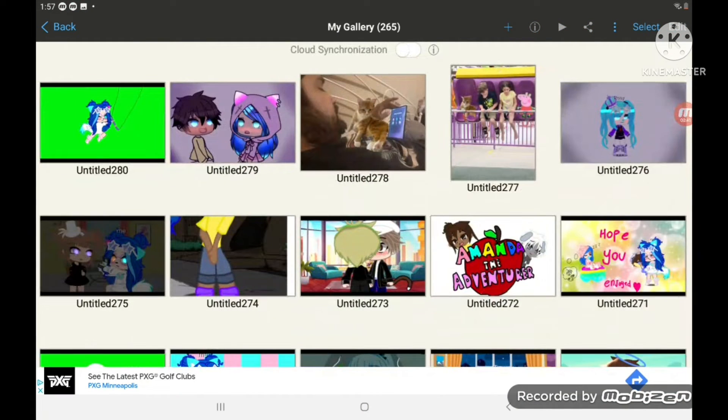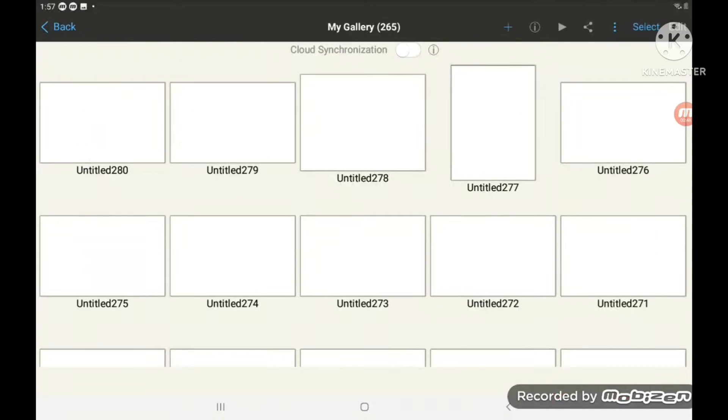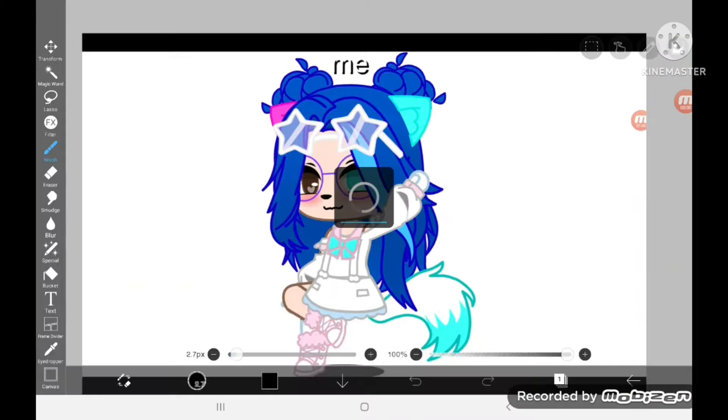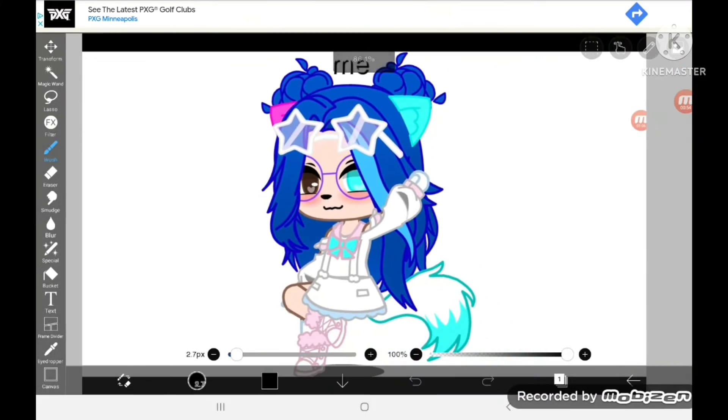It's where I basically do all my edits. Okay, so we're going to start with the eyes.